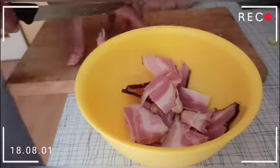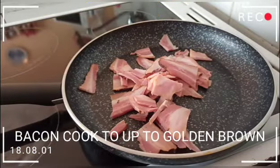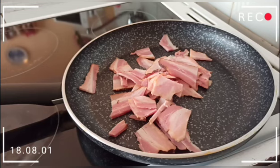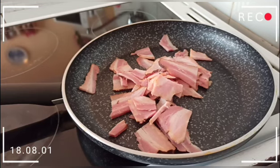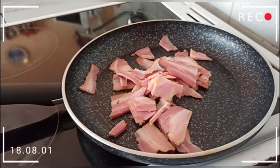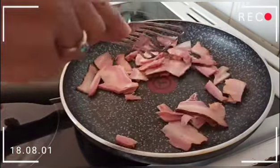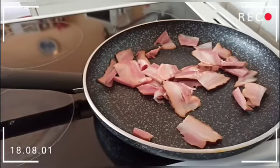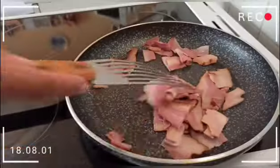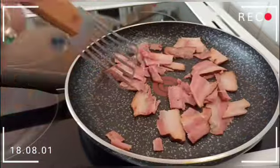I also have my bacon — you can use any bacon available in your area. We are going to put it in the pan. Do not use any cooking oil when cooking the bacon because it has its own fat.